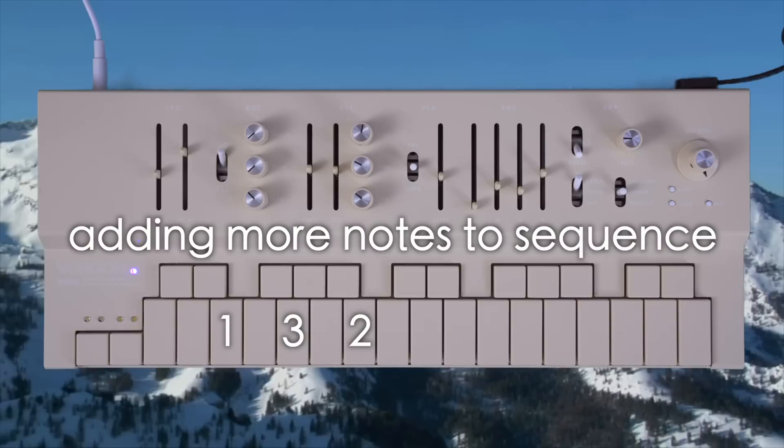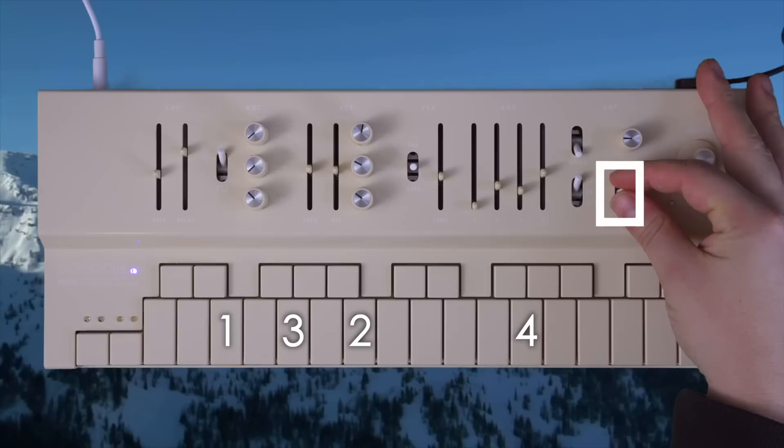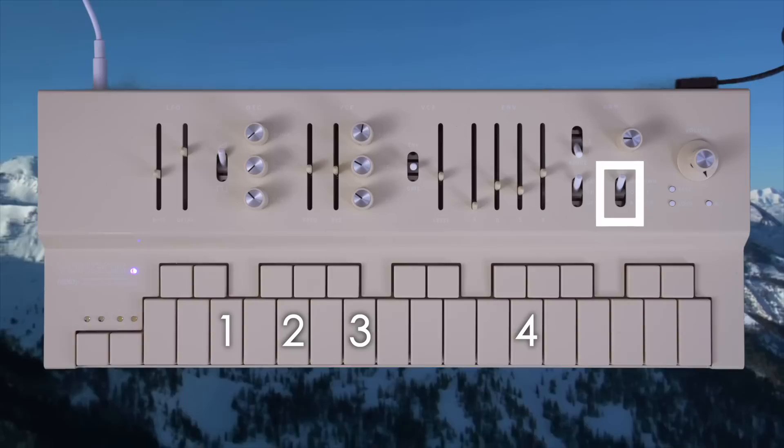When you add more notes in, the order they play in depends on this toggle. When it's in the center, it plays them in the order that you press them. When the toggle is up, it plays them up and down in pitch order. When the toggle is down, it plays them in a random order.